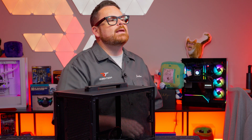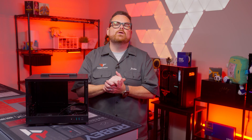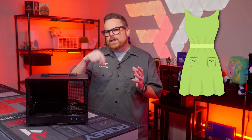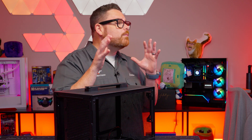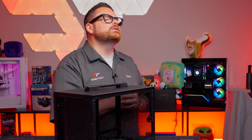Like we said at the beginning, it's cute, it's small, and it has a handle. We're pretty sure this is the PC building equivalent of finding a dress with pockets. Can we get confirmation on that down in the comments? Let's find out what makes this case special, what fits inside, how well it performs, and how it works to build it.